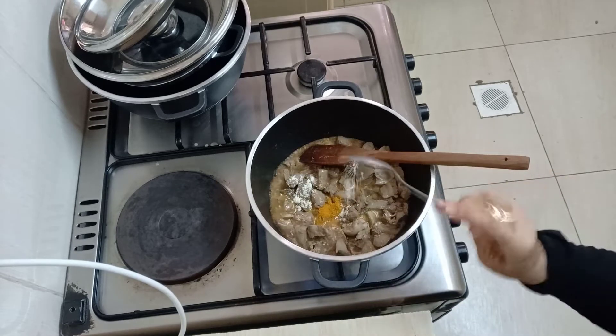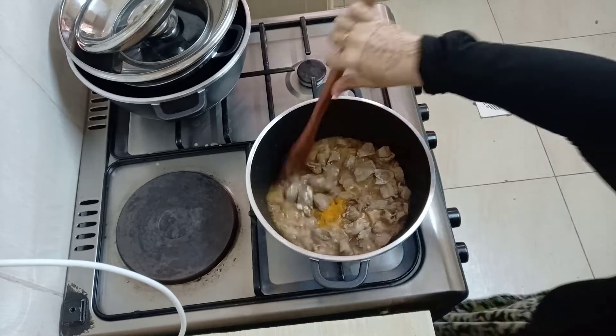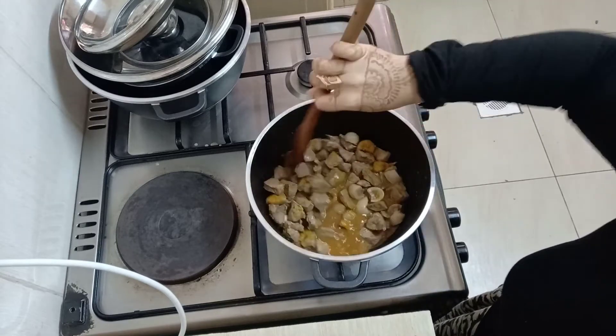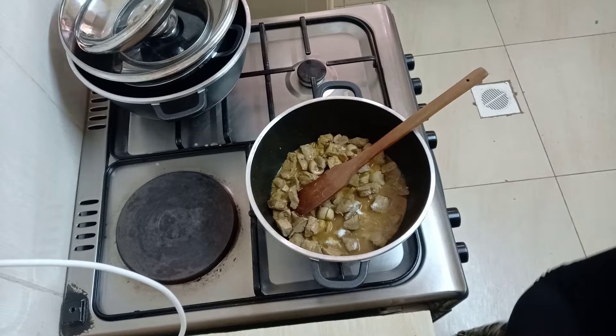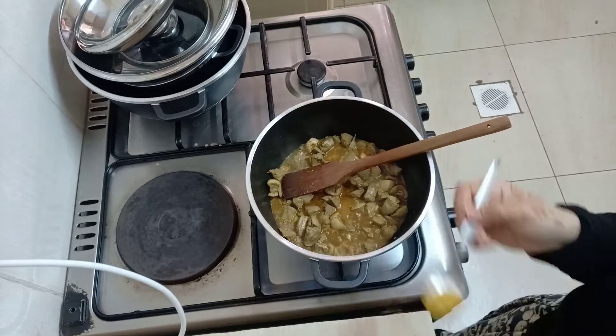Next I added in my turmeric powder and my garlic powder. If you have fresh garlic it's even much better — I didn't have any at that moment. Mix this really well, then add in your salt, and next add in the curry powder.